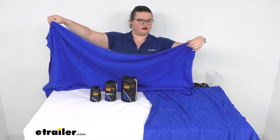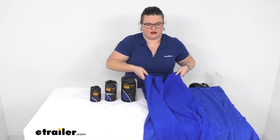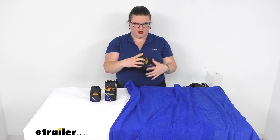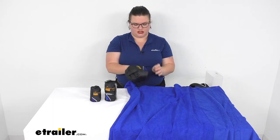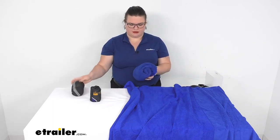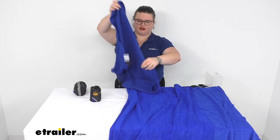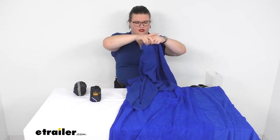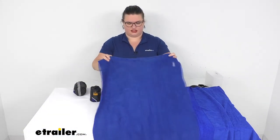So here we've got the large size, then down to medium. The medium is 20 inches by 40 inches, just a little bit smaller. This would probably make a good chamois for your car or RV. Same thing with the large style as well.